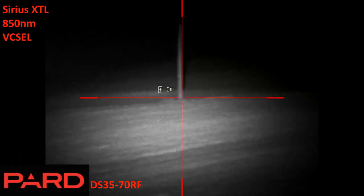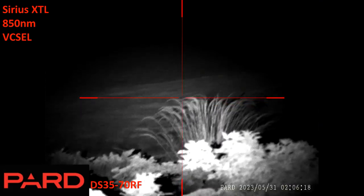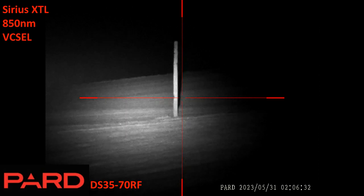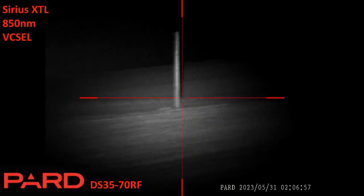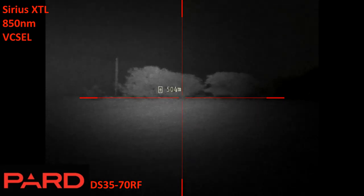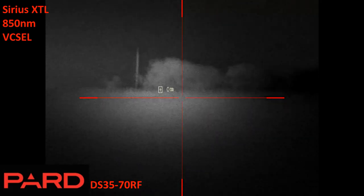Here we have the Pard DS3570RF and its corresponding narrow field of view, illuminated by the Sirius XTL. The Pard was able to range the telegraph pole at 330 meters. I've tried concentrating the beam and adjusting it — excuse my cack-handedness getting slightly off center and slightly misaligned — and there's a bit of white-out with the Sirius XTL at full strength. I pan over to the right to the 500 meter tree line on the ridge. Will it range it? Yes — 500 meters, 504 meters. Well done DS3570.